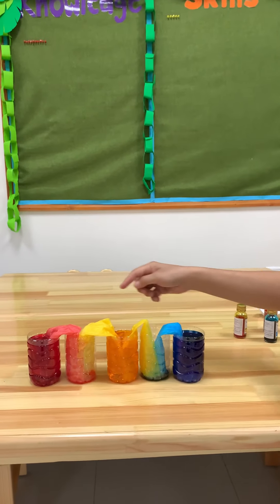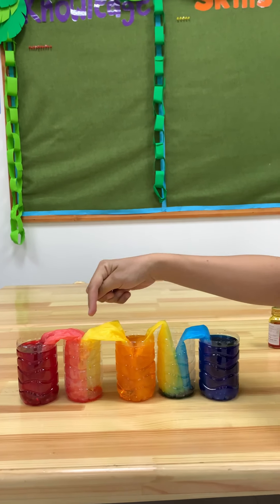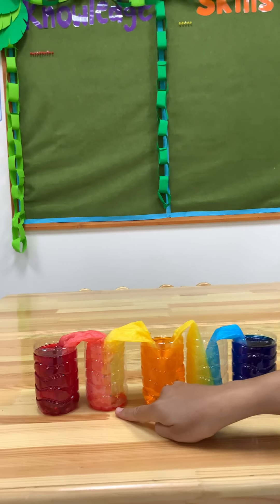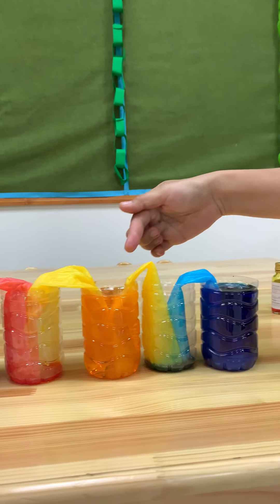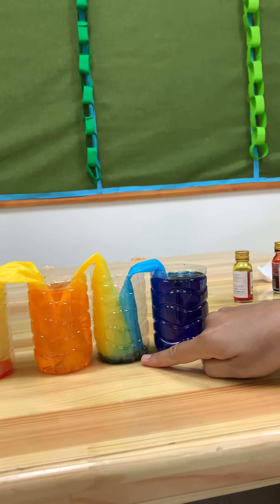We can see that red color and yellow color come together and mix. After they are mixed together, we get orange! Red mixed with yellow, we get orange. Next — yellow mixed with blue, we get green. Can you see?